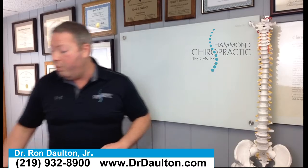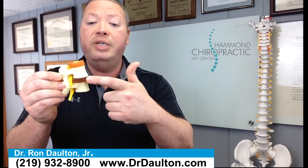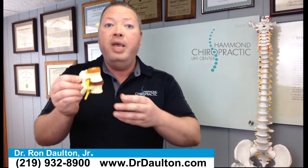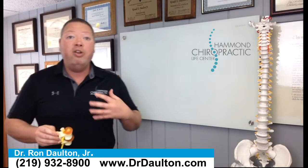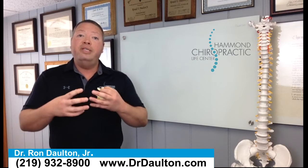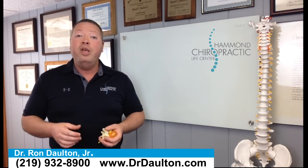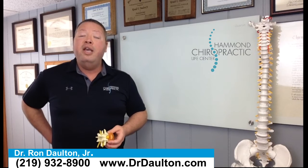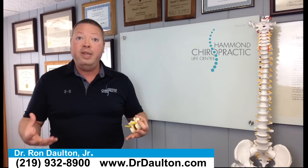Chiropractors look for a problem called subluxation. If we look at two bones in your spine, you've got the bones on top of each other, there's a disc between every set of bones, and back here there's an opening where the nerve is exiting the spine to travel out to the body. Sometimes these vertebrae can misalign, and if they do, it's going to put pressure on that nerve, and then whatever that nerve is going to will be affected. The nervous system is the power source of the body — electricity is sent through your nerves out to all the different body parts, powering everything to work properly. So if we have a subluxation in the lower back, you're cutting off the power to the hip and the legs, which can cause pain and also affect your function — you can lose mobility.